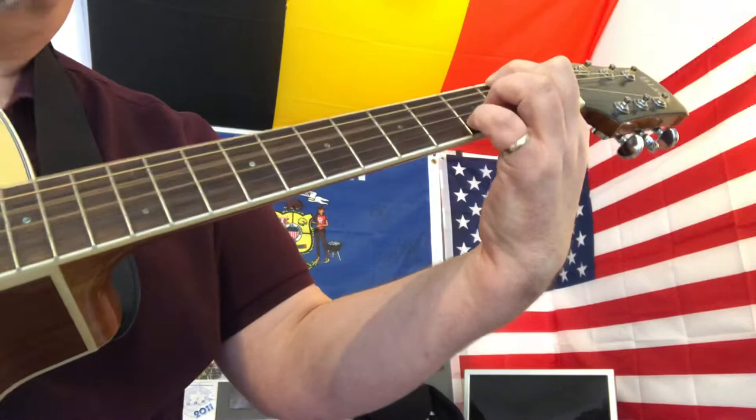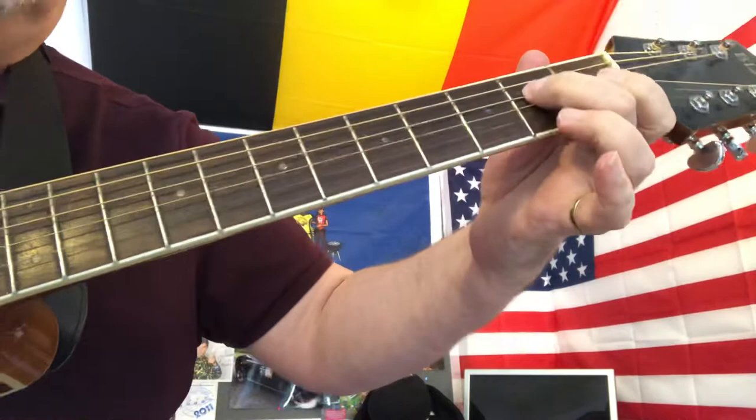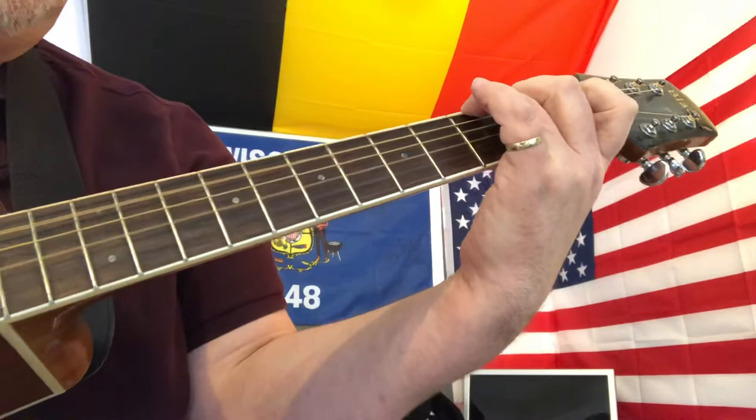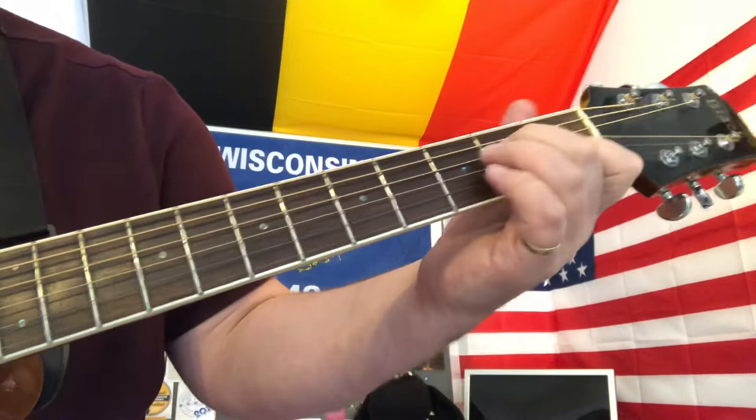We then go up to a G chord, but we only need the two bottom strings fretted — third fret of the sixth string, second fret of the fifth string — and we're only strumming the bottom four strings. Then we're going to an A minor seventh: first fret of the second string, second fret of the fourth string. Don't catch the bottom string because that'll ruin the bass line.